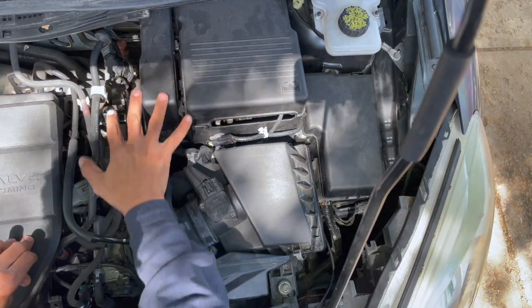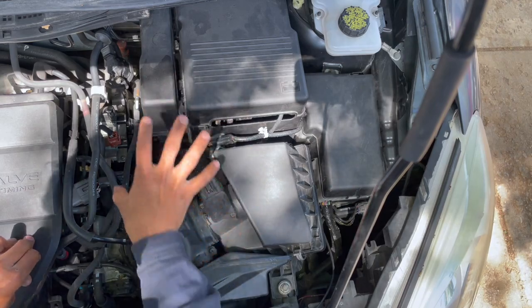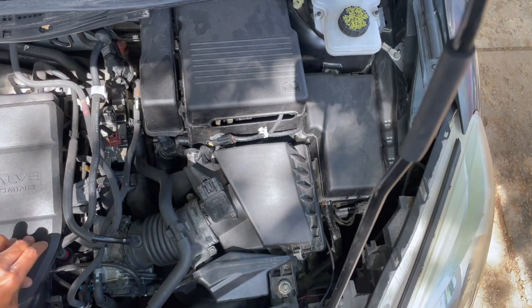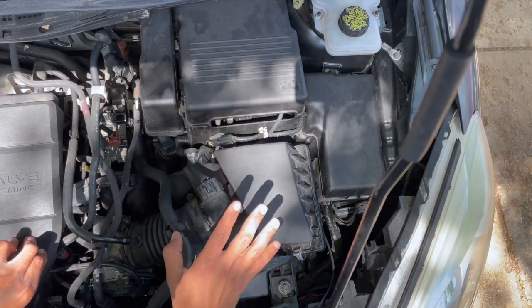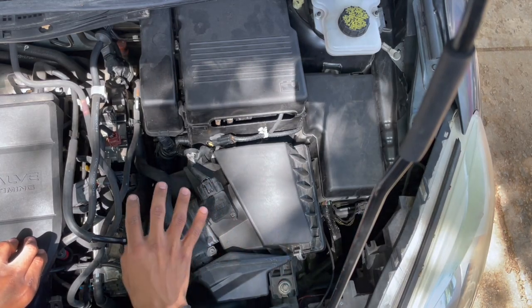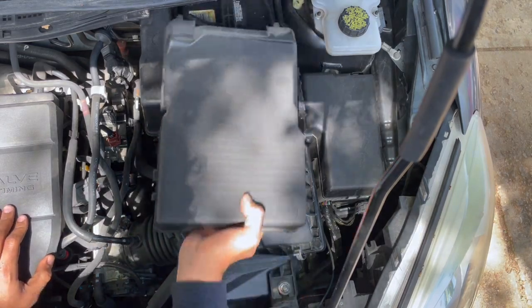The TCM is located all the way down below here, and to get to it we have to remove several things out of the way — not fully, just to have easy access. I'll be taking out the battery, the case, and the air filter. First thing we're gonna do is the battery.